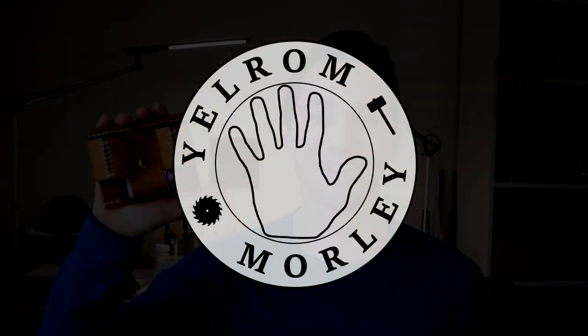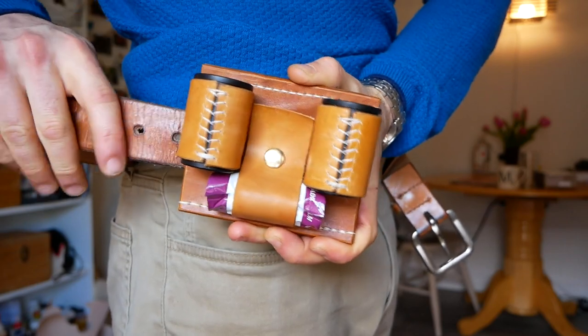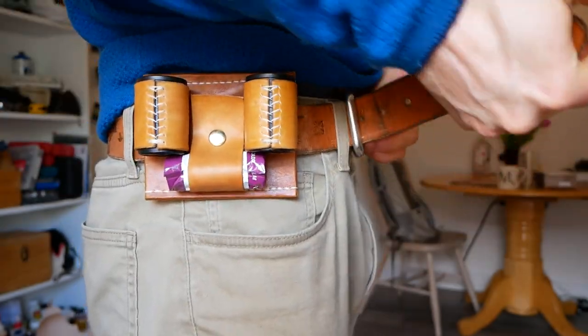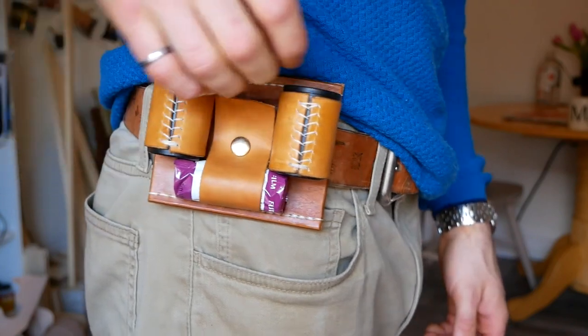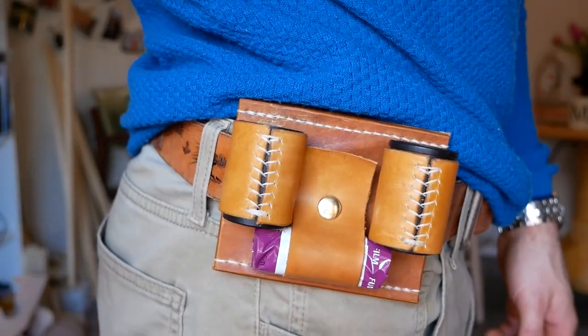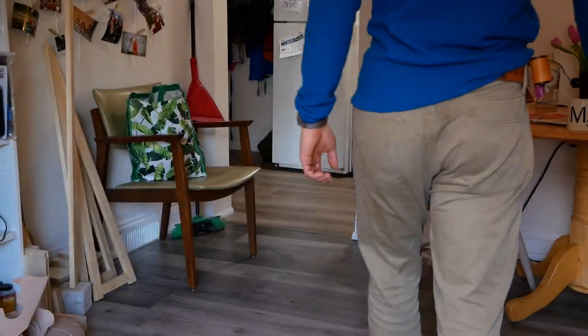What's up guys, I'm Morley from Yelron Blog and today I'm going to show you how I made this leather film holster. This was a commission for my friend Tanner, an avid film photographer. He asked me to make him a belt holster to hold a few rolls of film. Since Tanner will be using the film holster while out doing street photography, I designed it to tightly and securely hold the film while still allowing him to easily retrieve and replace a roll with one hand.